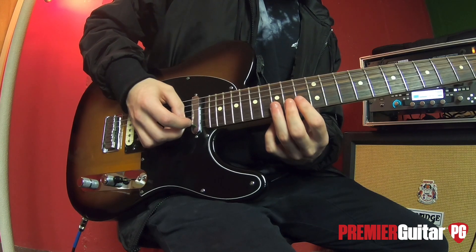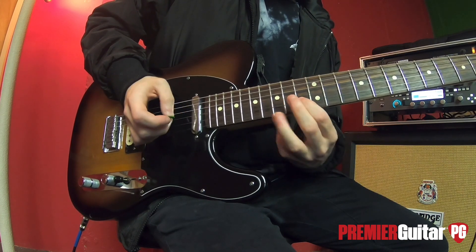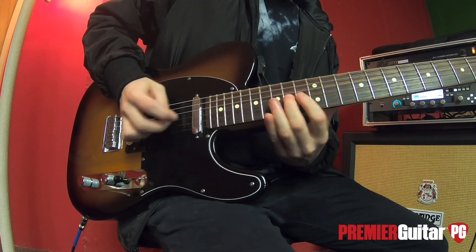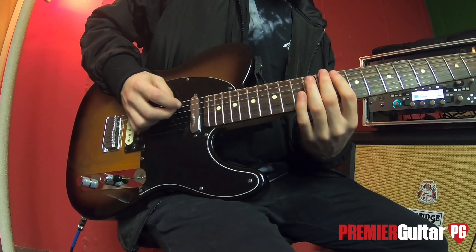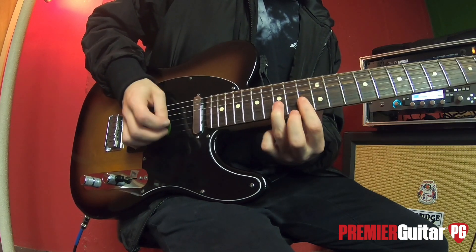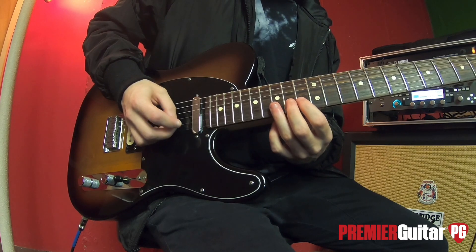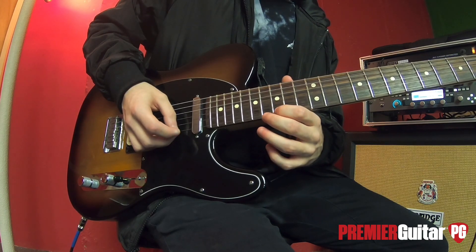Then we do that little slide thing from the first half, except this time it goes up to 17 on the B string, then down to 12, then back up. The same ascending thing, just the octave up — and we add a little note on the end. So it's 12, 14, up a string, 13, 15, 17, and then you end on 15 on the E string.